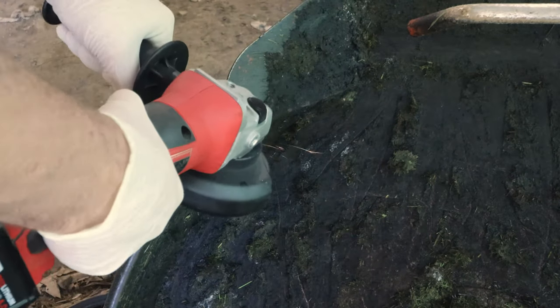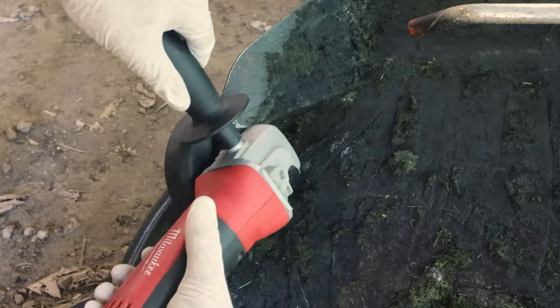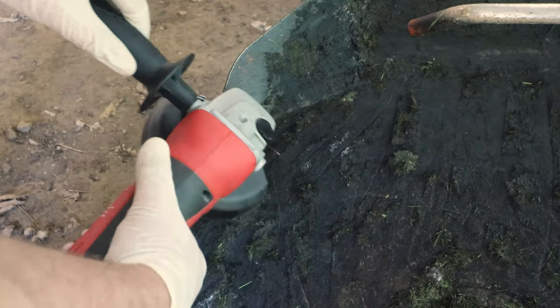I start at the first crack in the deck by wire wheeling down to bare metal. Since I'm assuming this entire deck is covered in poison ivy oil, I'm wearing gloves and face masks to avoid breathing any of it in.